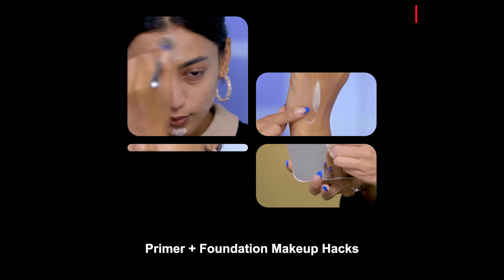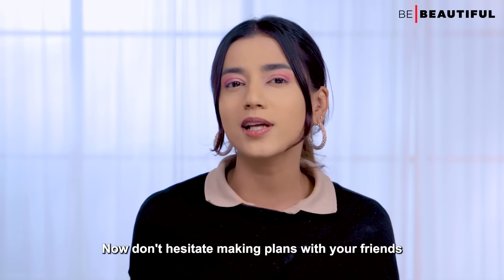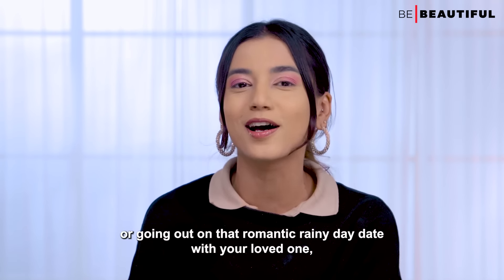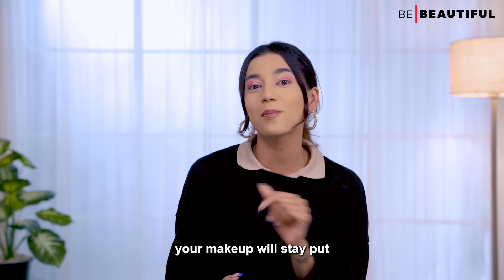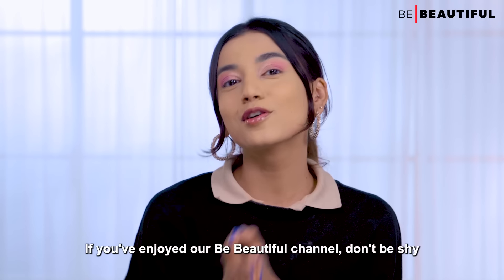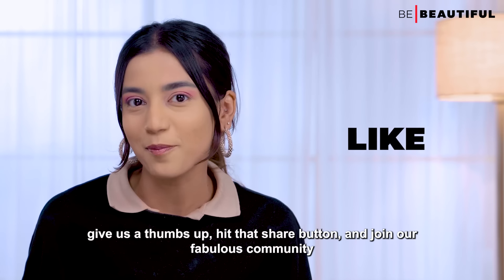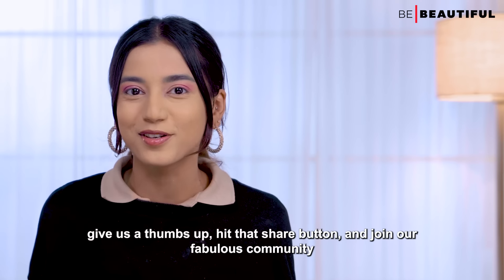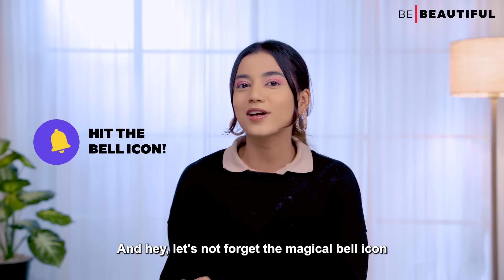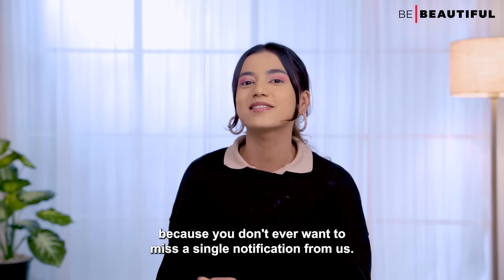Those were my primer plus foundation makeup hacks that you might need this monsoon. Don't hesitate making plans with your friends or going out on that romantic rainy day date — with these tricks, your makeup will stay put and make sure you feel beautiful inside out. If you've enjoyed our Be Beautiful channel, give us a thumbs up, hit that share button, and join our fabulous community by hitting the subscribe button. And don't forget the magical bell icon so you never miss a notification from us. Bye!